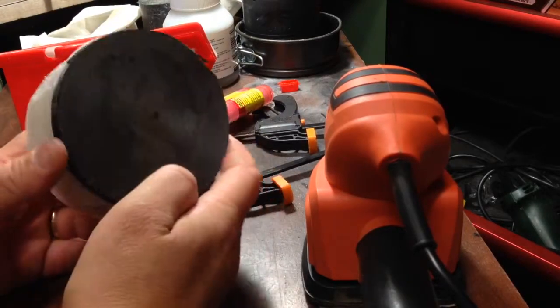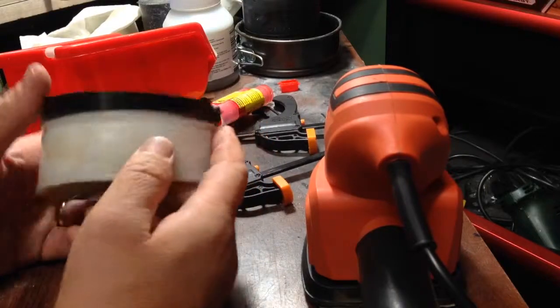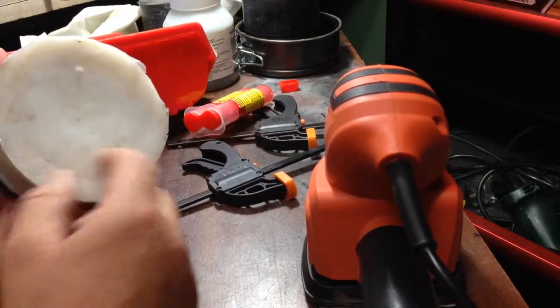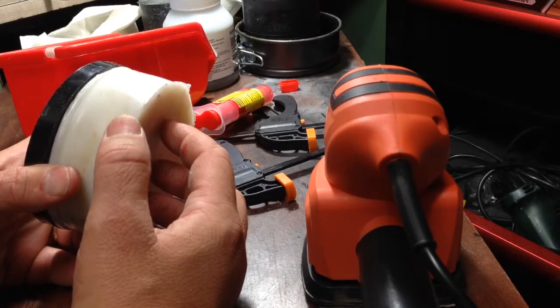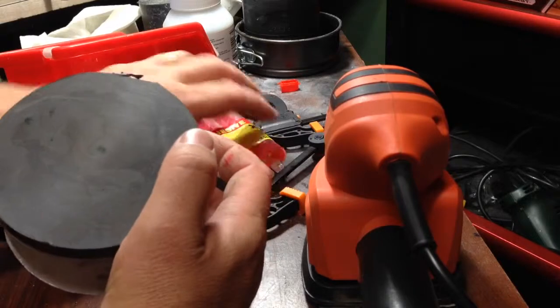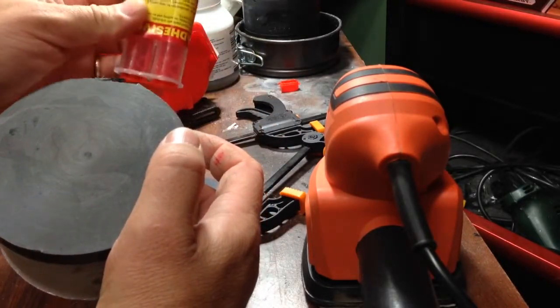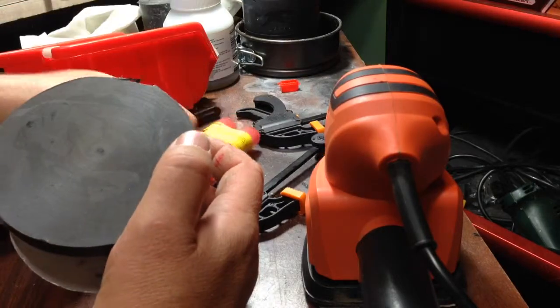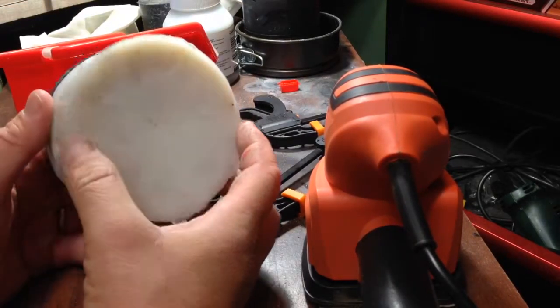The only thing I've done differently is I've just sanded the block and put a bit more adhesive on, mixed it much better possibly than before. But anyway, that's a success.